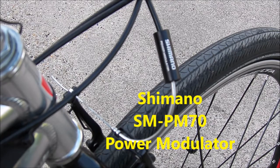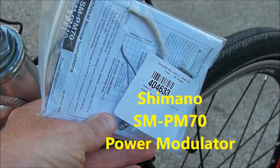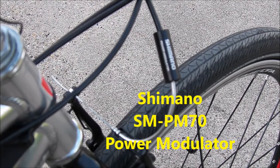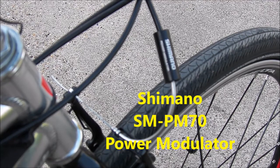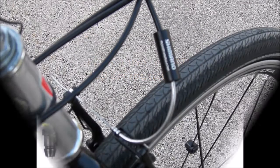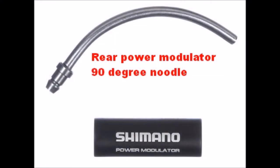They actually make two different ones for the front and back. The one I just showed you is 135 degrees in terms of the angle of the noodle and it's for the front brake. The other product is the exact same part number but it's 90 degrees and it's meant for the rear. So those are the two different parts.